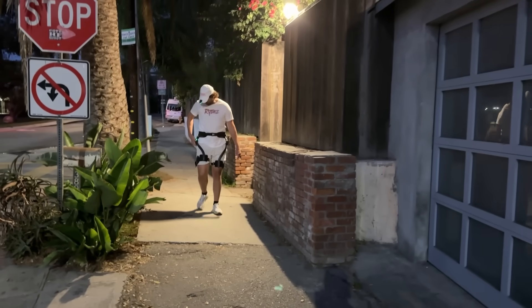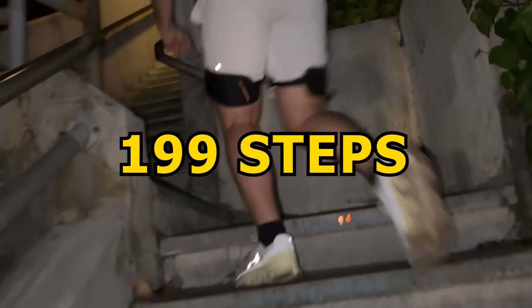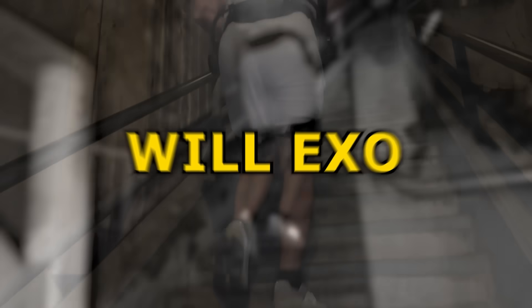Three points for Exo! This was the first ever exoskeleton scooter jump impact absorption ever recorded in history. And now it's time to head to our next location. For our final challenge, we're here at the Santa Monica Stairs — 199 steps in total. We're putting the device to the test for longevity. Will Exo keep you going even when you're tired and exhausted? Let's find out.